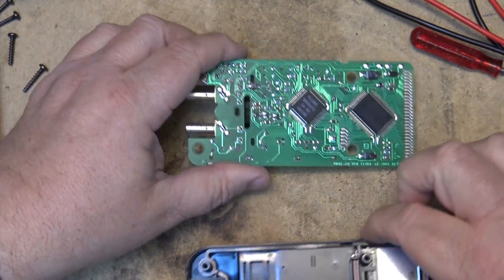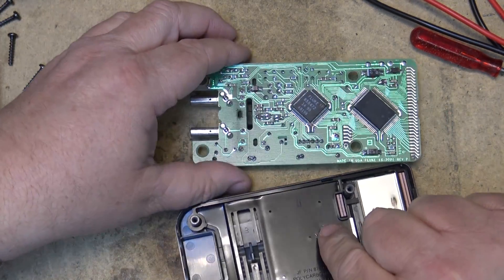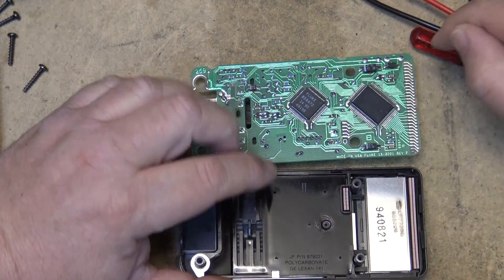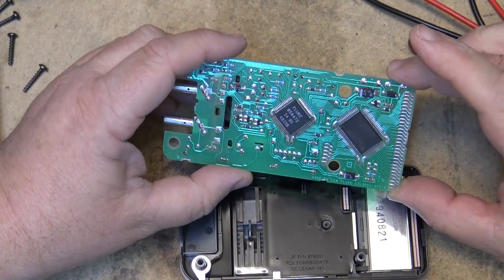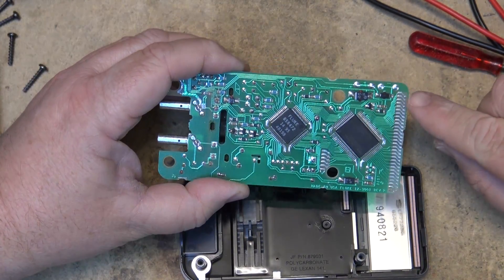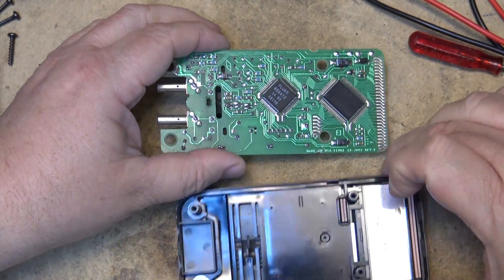This is the connector I'm talking about. On this one there are two of them: one that interfaces the switch to the board, and the other one that interfaces the display to the board. What happens is you get connection failures here, so we want to try and clean these connections up.